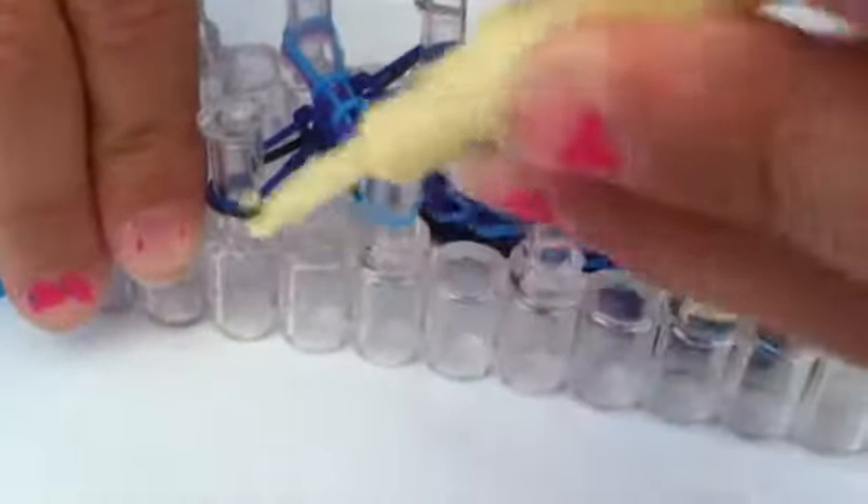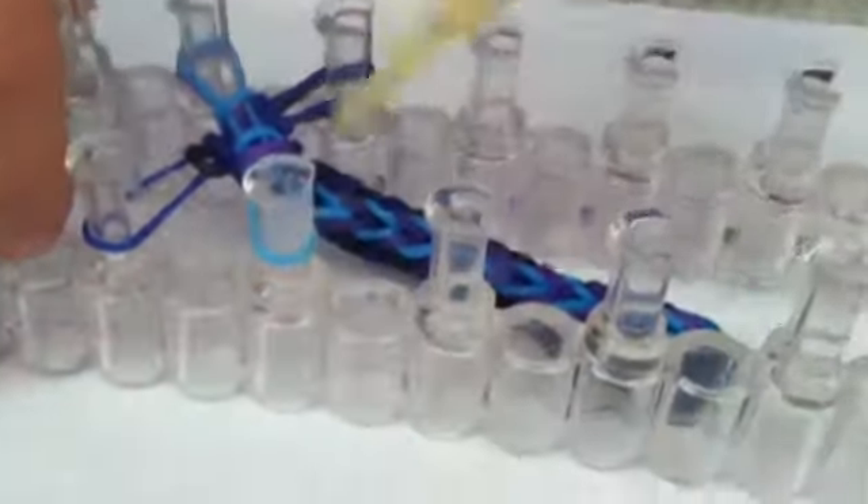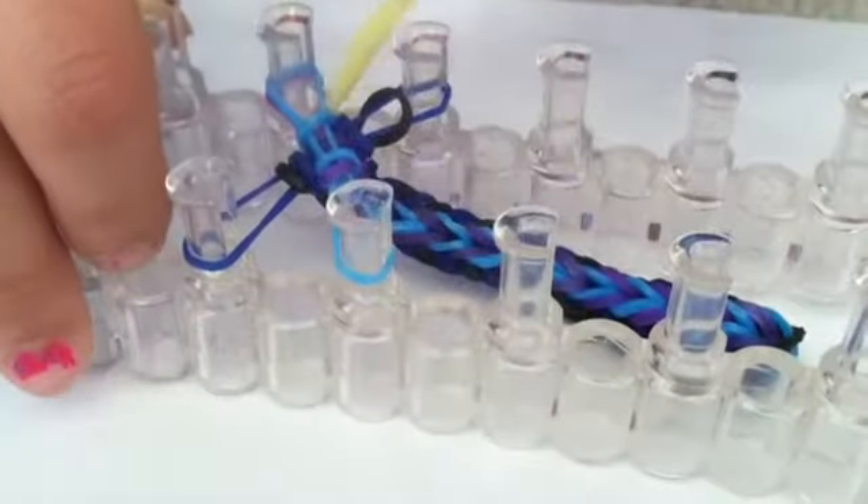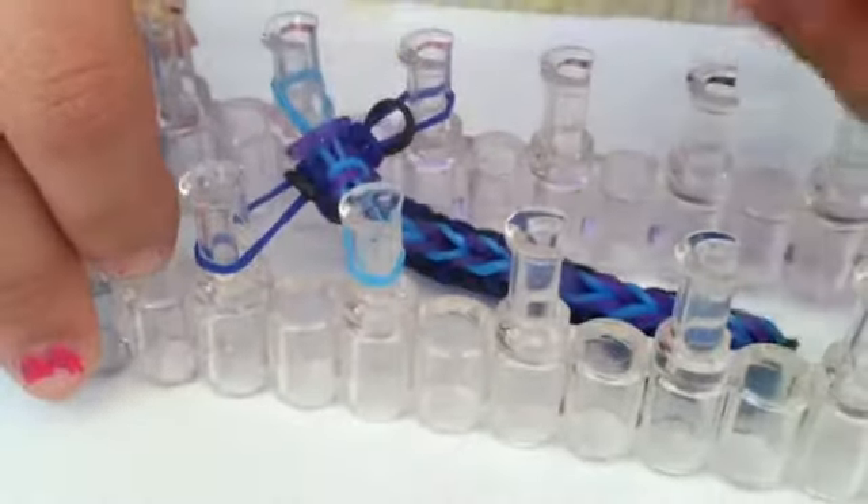Now that you have got it the length you want, there should only be two layers. You are going to take the bottom rubber band and pull it over to the center like you have been doing. You are going to do that until all the sides have one rubber band on the peg. Then you are just going to pull the bottom and then pull it back down.